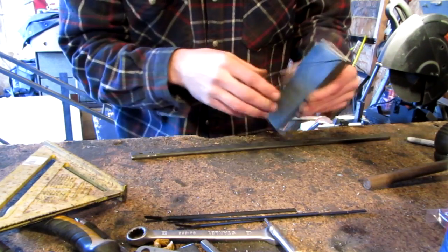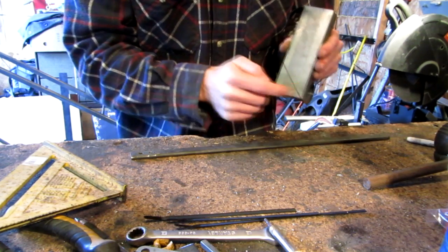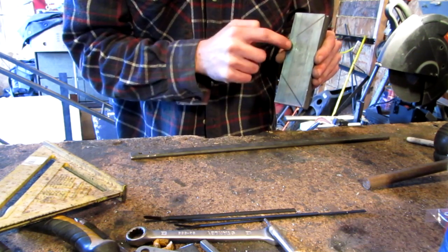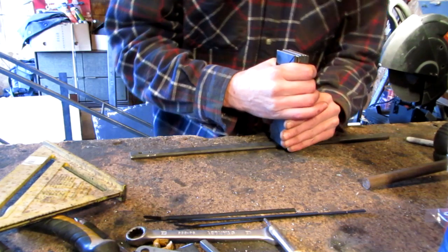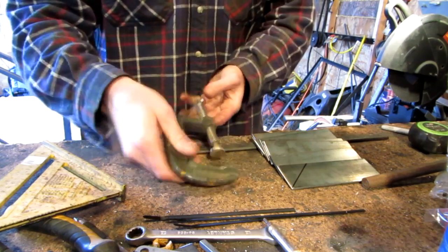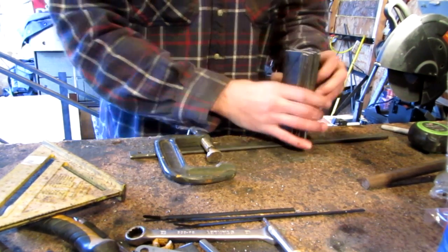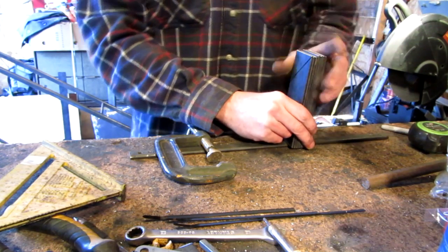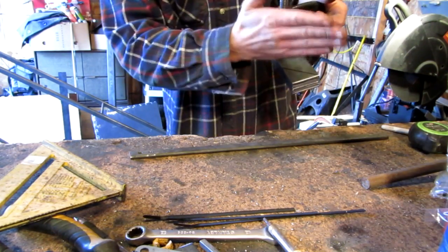Now that I've got all these eight cut, I marked just the top one at 45 degree angles. I've got two inch distance between the points here. And I'm going to be taking a clamp and clamp these all together and cut them all at once — using my cut-off blade and my grinder, I'm going to cut all these at the same time.